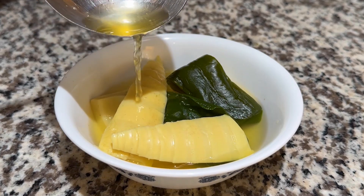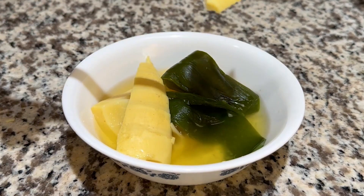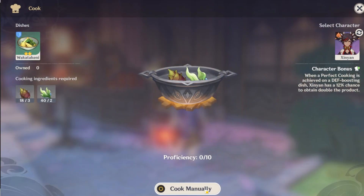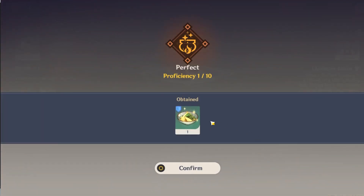Hello everyone, welcome back to another Genshin Impact food recreation video. Today I will be recreating the Wakatakeni — I'm sorry if I'm mispronouncing that — from Inazuma. Requiring three bamboo shoots and two seagrass, this dish will increase the defense of your characters when consumed.